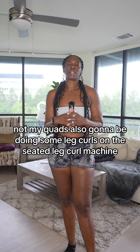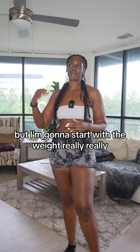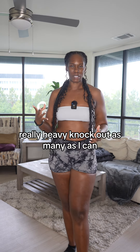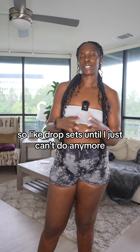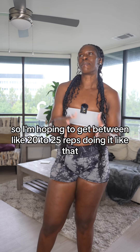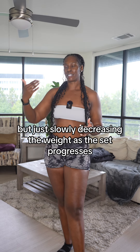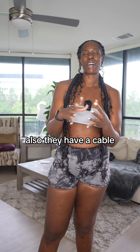I'm also gonna be doing some leg curls on the seated leg curl machine, but I'm gonna start with the weight really heavy, knock out as many as I can, then continue to drop the weight — drop sets until I just can't do anymore. I'm hoping to get between 20 to 25 reps doing it like that, slowly decreasing the weight as the set progresses.